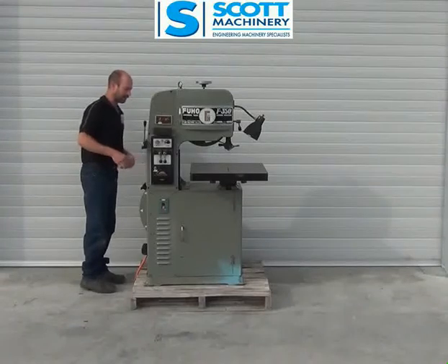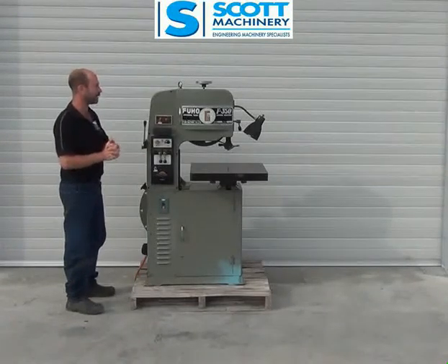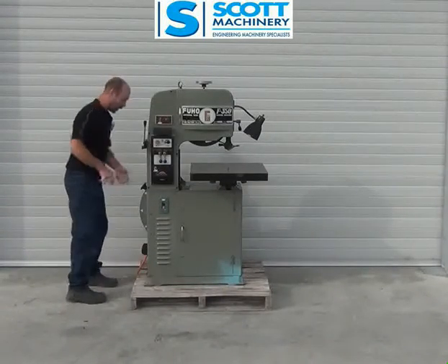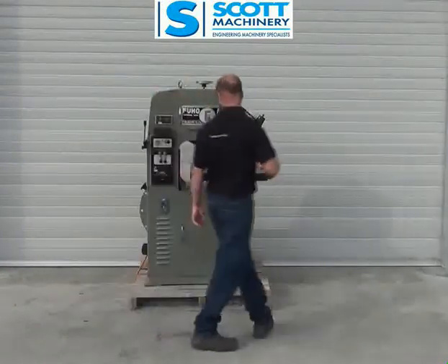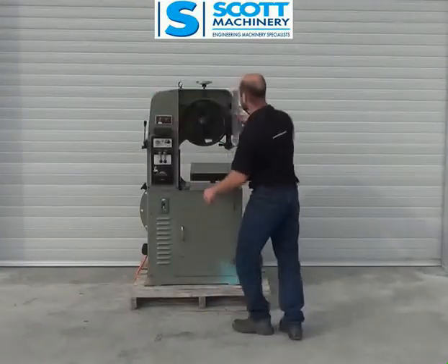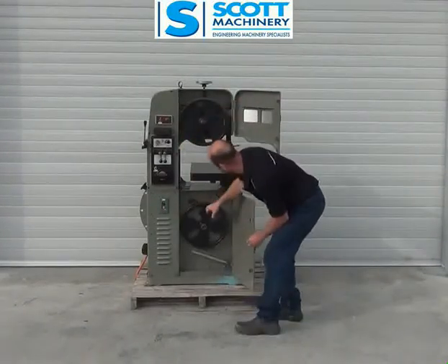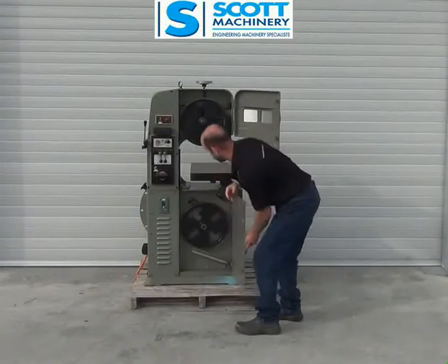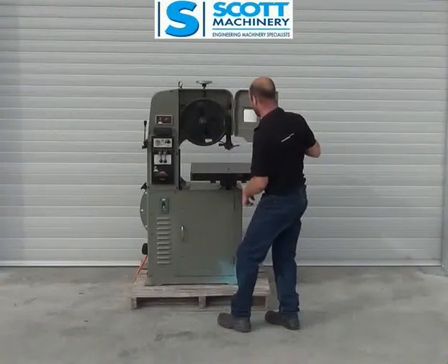The whole machine — I think it's 1980 — but it's hardly been used in its lifetime. It's in very, very good condition. Here's the wee variable speed control here, the back's as tidy as the front, very very tidy and original. Top and bottom, it's got the original brush on it which has got hardly any wear. All the guides are really, really tidy and original.